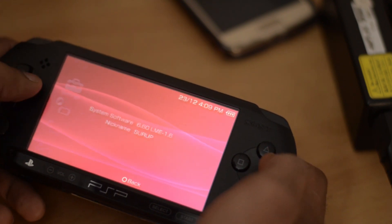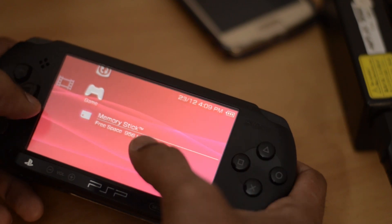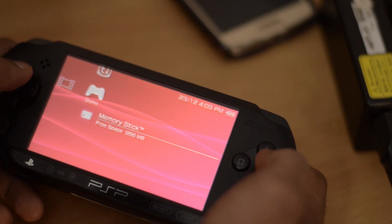This means the custom firmware has been installed successfully and the PSP is now jailbroken. You can now copy ISO files into the memory stick and play them directly, free of cost. If you found this video informative, please subscribe to my channel. I will also be uploading another video on where to download games and how to copy ISO files to the PSP. Signing off — bye!